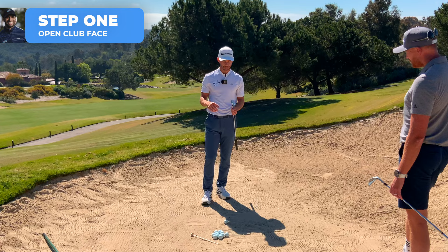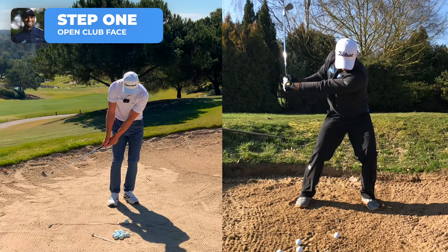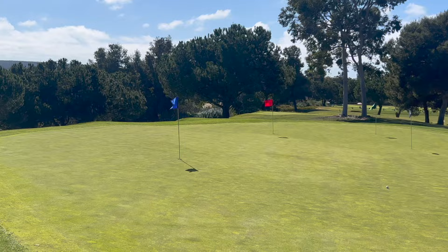Step one was a tough one for Aaron. He'd use a 60-degree with a square club face, but because of the square face with a lot of loft the leading edge would dig in and collect a lot of sand between the face and the ball. That would cause the ball to come out and roll a lot — a dig and run, or a duff and roll, which we don't want in a bunker shot.